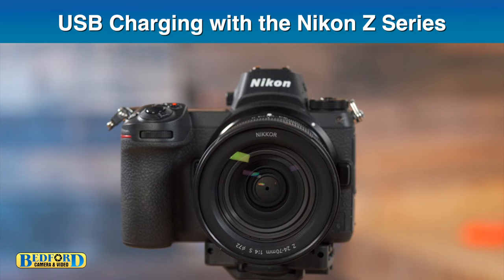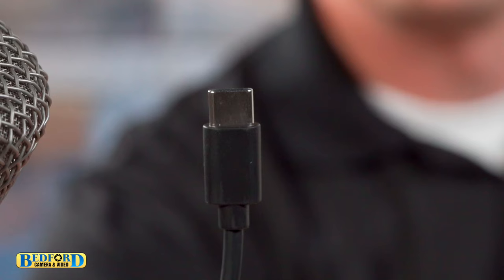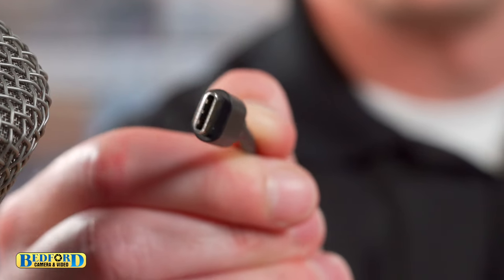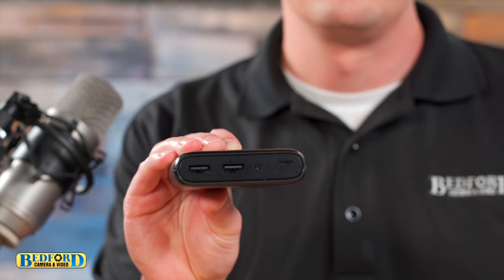USB charging with the Nikon Z. In this example we're using a Nikon Z6. This camera requires a USB-C cable shown here. In this example we're going to use a USB-enabled portable battery.